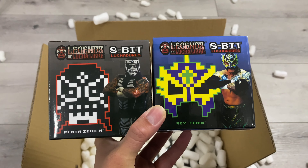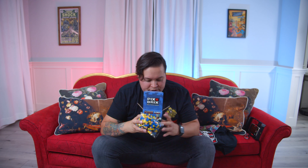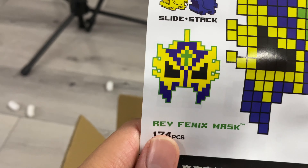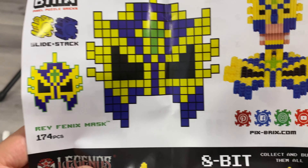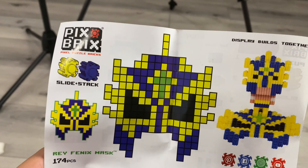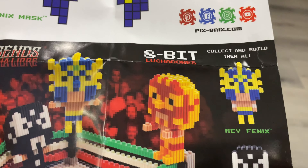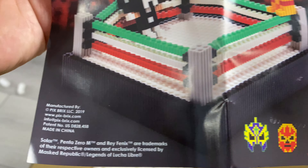The next thing I see — I'm just gonna take it out from the peanuts. Look at this: 8-bit luchadors! Super cool. Obviously probably two of the hottest luchadors out there today — Pentagon Cero Miedo and Rey Phoenix. I'm gonna pop one of these open. It comes with all the little pieces and a sweet little instruction manual. There's the Rey Phoenix stand and a little luchador you put together. Pixel puzzle bricks — slide and stack legends of lucha libre. These dudes are legends in the making already.